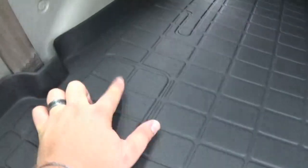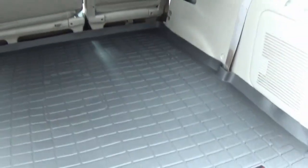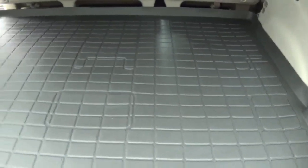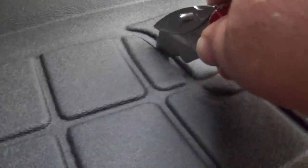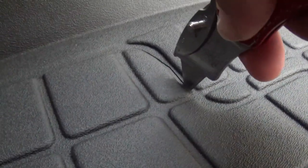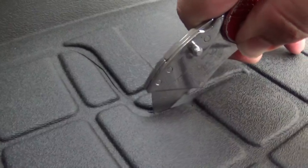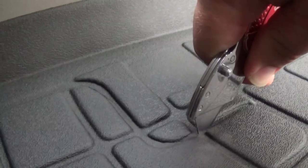Man, does that look good. If you want to run the rear seats, WeatherTech did give you the option — they have these cutouts for the rear seats. It's like a little template — you can just cut that out if you want to run the rear seats; if not, just leave it alone. I like to run the third row seats in my Sequoia, so I'm gonna go ahead and cut out these holes. This cuts super easy — just be really careful, go slow. I have a brand new blade in my box cutter.